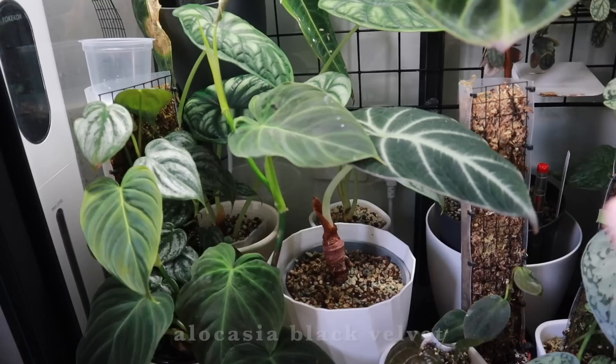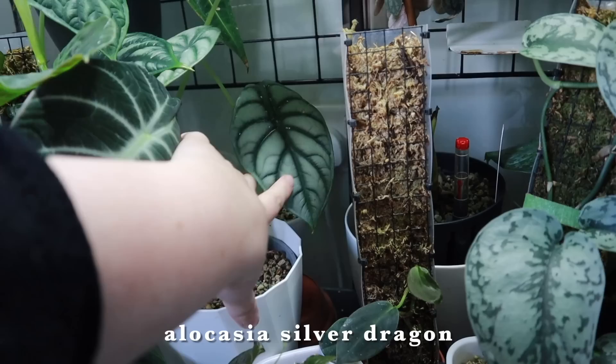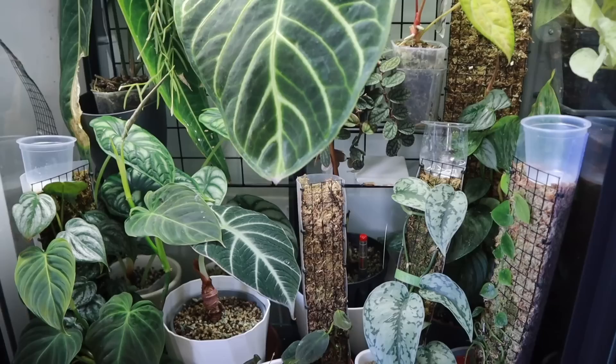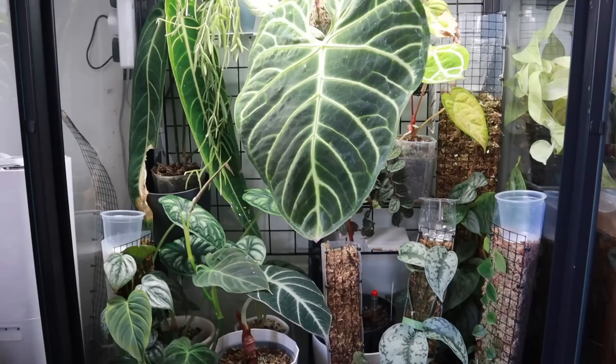Unfortunately my black velvet has kind of gone into a one-in-one-out policy with its leaves — I might need to do a better job fertilizing it. My silver dragon at the back has popped out quite a large leaf, its first big one — previous leaves were quite a bit smaller, so I'm very excited about that. Otherwise things are pretty chill in here; nothing changes dramatically in spring since it's on artificial light year round.